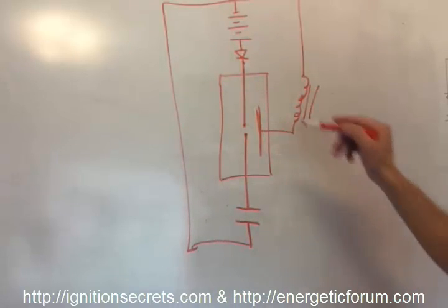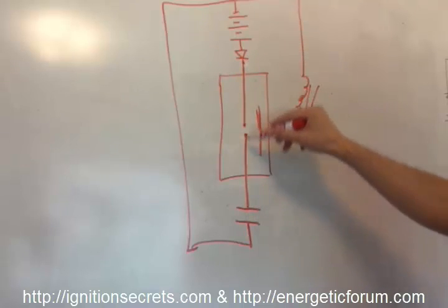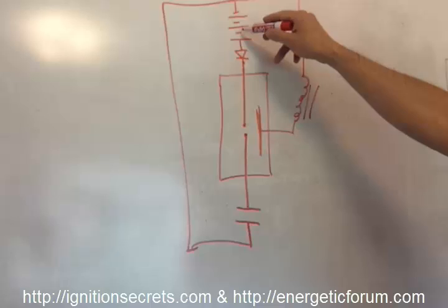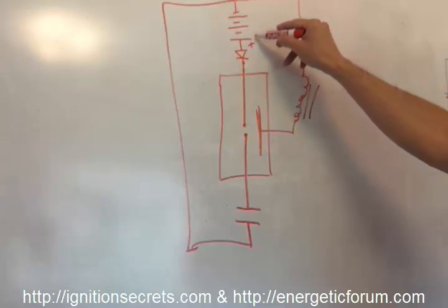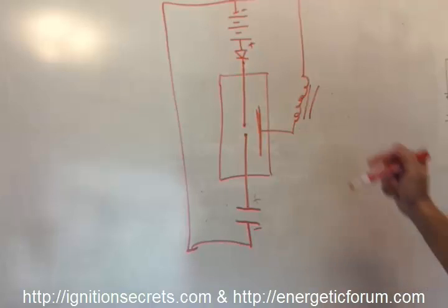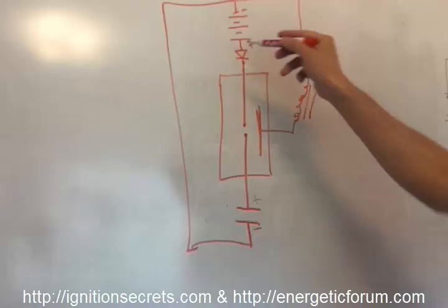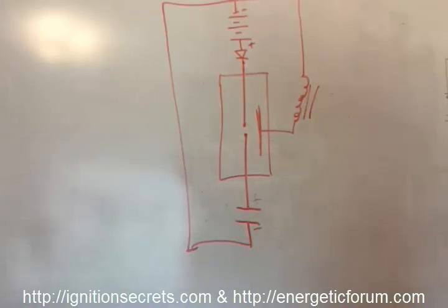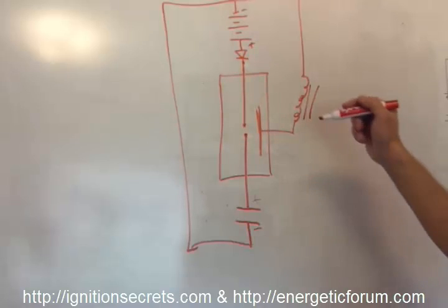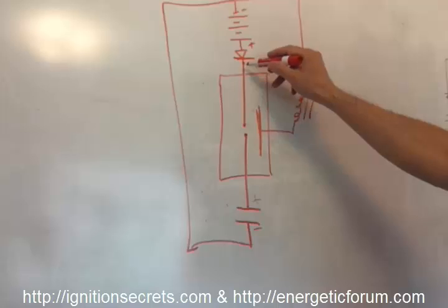This diode is open and it does let the capacitor jump across and slam into the positive terminal — positive on one side, negative on the other. As soon as it does, the blocking diode, thyristor, or whatever component you're using — which is basically acting like a switched diode — is going to shut off, and the discharge doesn't have anywhere else to go.